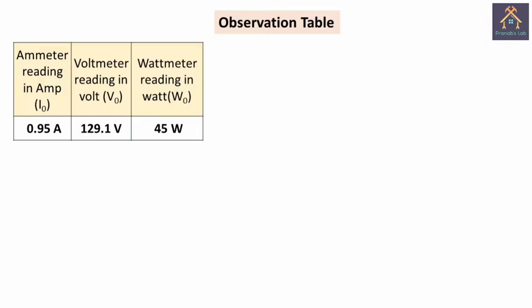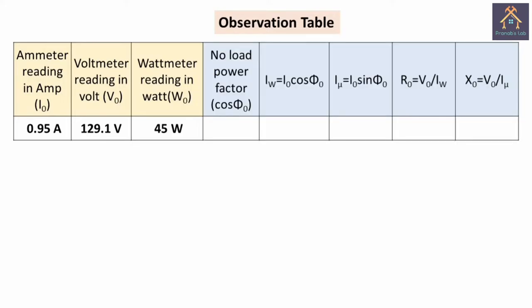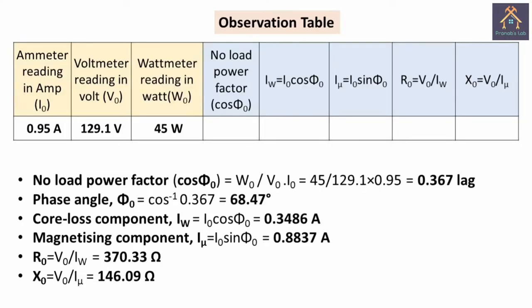We have filled out the observation table: the no load current is 0.95 ampere, the no load primary voltage is 129.1 volt, and the no load power is 45 watt. Using this data, we calculate the no load power factor, core loss component Iw, magnetizing component Imu, R0, X0, etc. After calculation, the no load power factor cos phi 0 is 0.367 lag, the phase angle is 68.47 degrees, the core loss component Iw is 0.3486 ampere, the magnetizing component Imu is 0.8837 ampere, the shunt parameter R0 is 370.33 ohm, and X0 is 146.09 ohm.